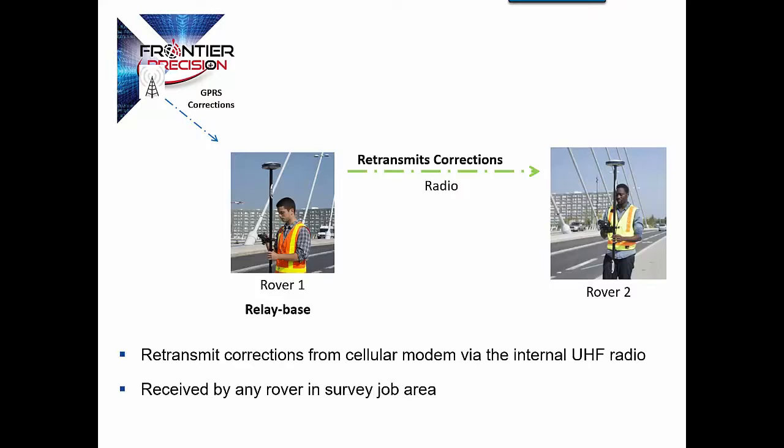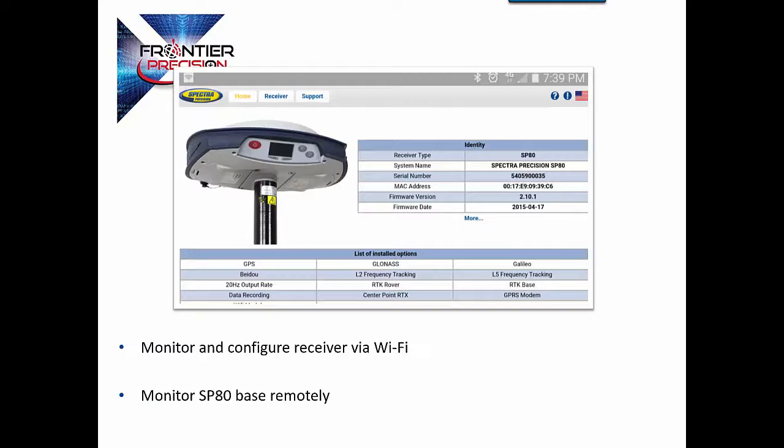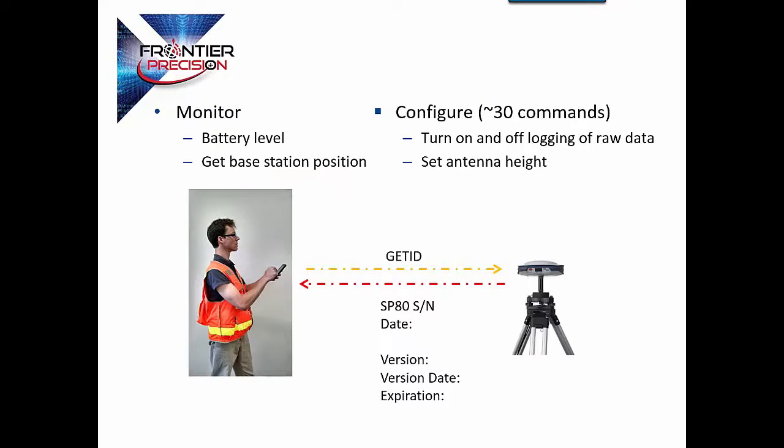We also have the ability to utilize this as a bridge. So if you have one receiver that is on the VRS, you can relay that information from the rover connected to the VRS via the radio to additional rovers that are on the job site. You can monitor and configure this via the SIM card or via Wi-Fi. You also have the ability to do this via SMS. You can turn on and off raw data logging and set antenna height. This is very convenient if another crew member is going to set up the base — you don't have to have a data collector with the base unit. You can do so with your phone.